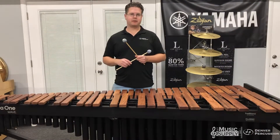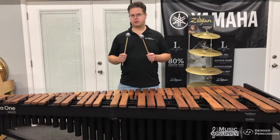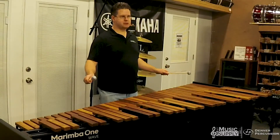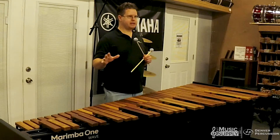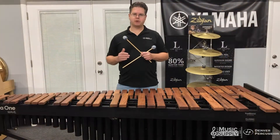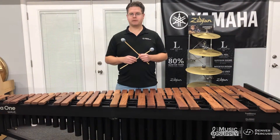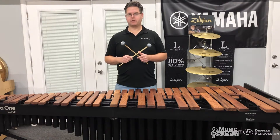So if you're looking for a mallet that would be good for your front ensemble and you have 4-3 marimbas, this is a good choice as long as you keep your range within the middle of the keyboard. If you're looking for something more on the high end, you might go a little harder. If you're looking for mallets mostly for the low end, you can go a little softer. But this is a good choice for most schools that only use 4-3 marimbas.